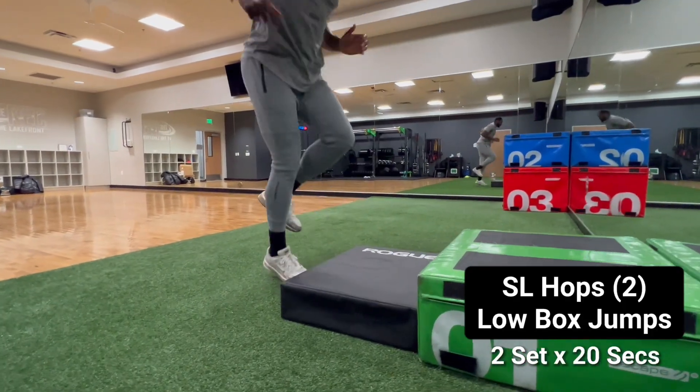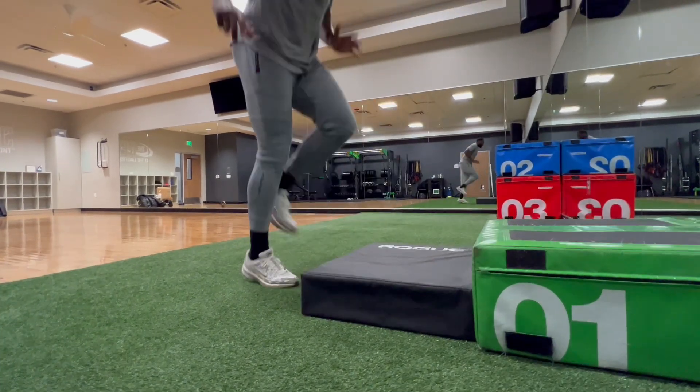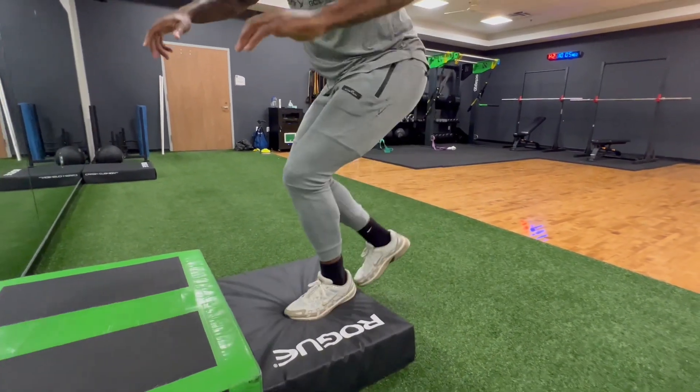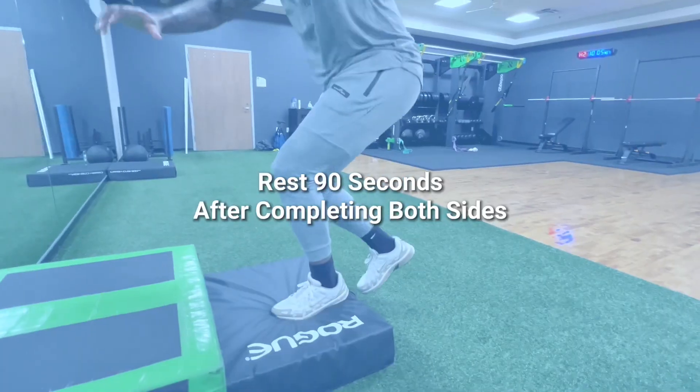Next, we have these single leg hops — don't sleep on these. A lot of people don't feel like they're beneficial, but this is actually good for rhythm, strength, and also building endurance. Getting ready for the court if you were to have a game. Here I'm just asking for him to find a good rhythm and a pace to stick with for at least 20 seconds or so.